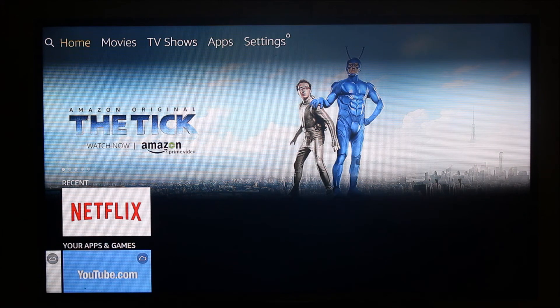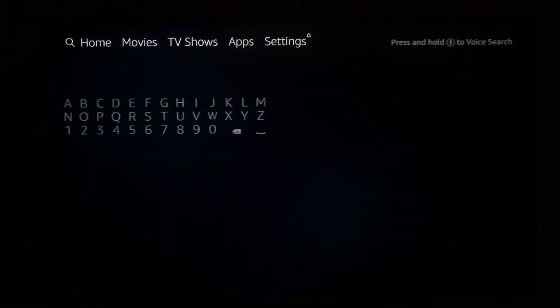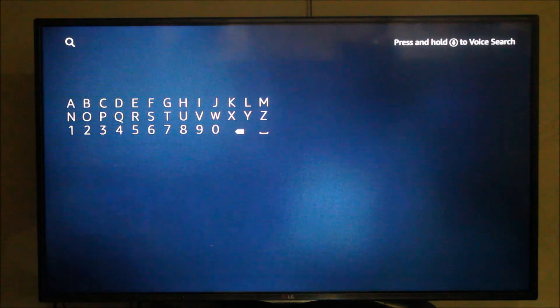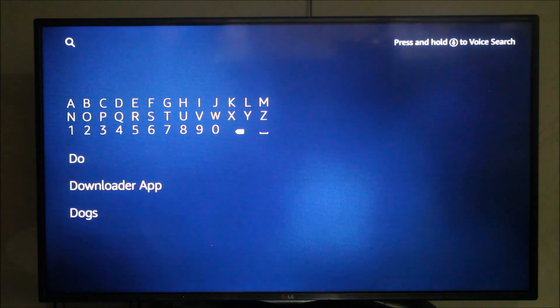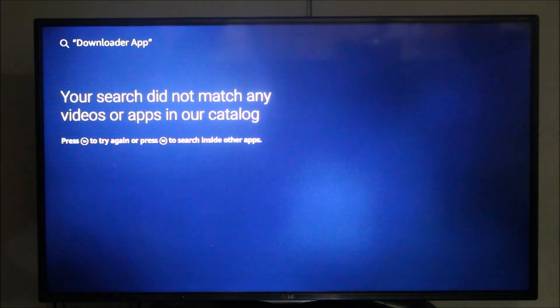I'm going to show you one easy way to install those apps. Most of the time you'll find steps to install apps using the Downloader app. However, if you try to search for the Downloader app it's not currently available in the Amazon App Store. I've found another easy way to install those apps and I'll show you those steps in my next video. As you can see, I searched for Downloader and it's not available in the App Store.